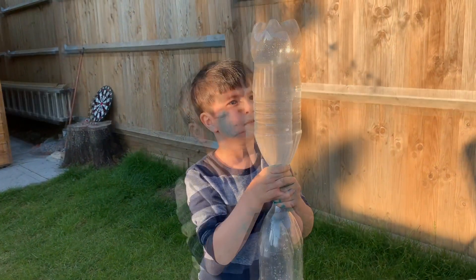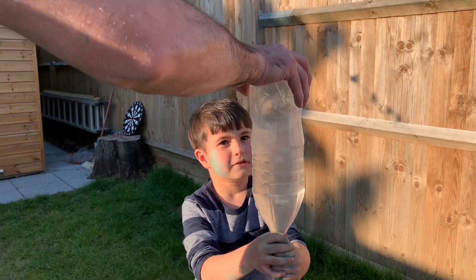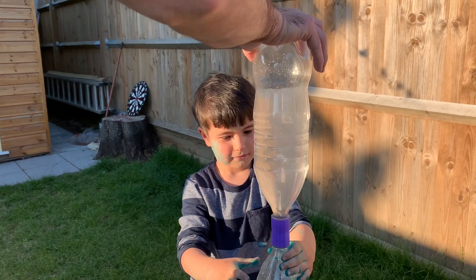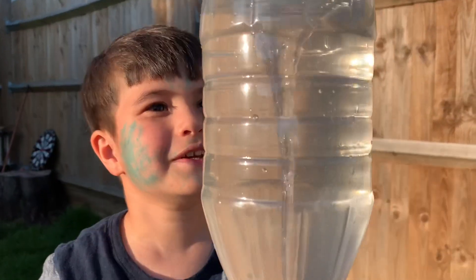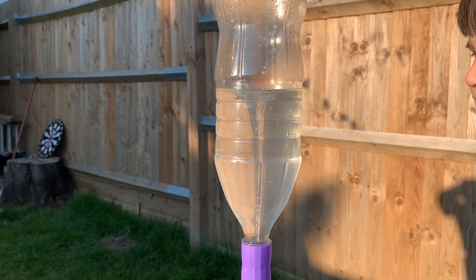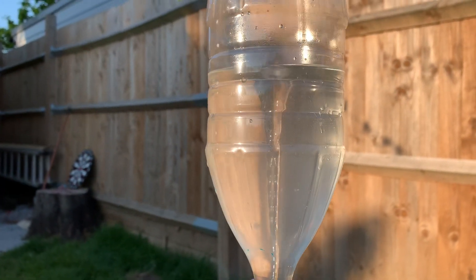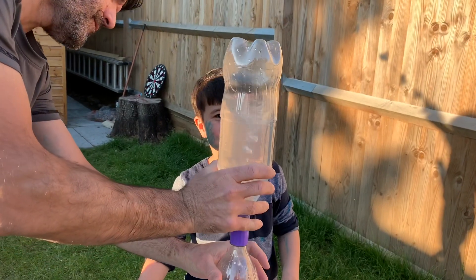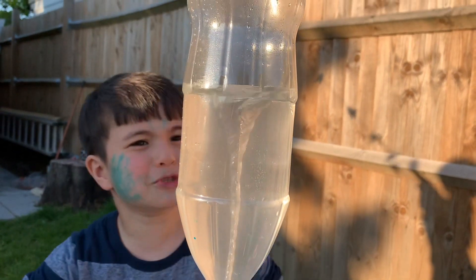So what are we doing? Wow! Here is a tornado. Can I see it from the top? It comes from this side. Wow! Cool! Look at this tornado. It's coming. The tornado is coming. Wow! It's a real tornado!